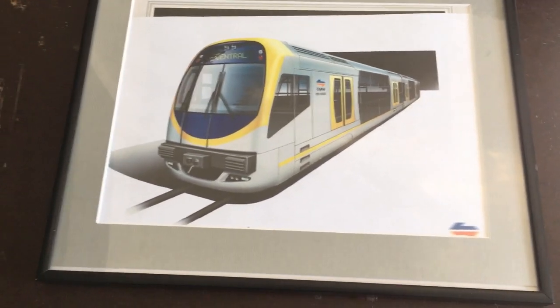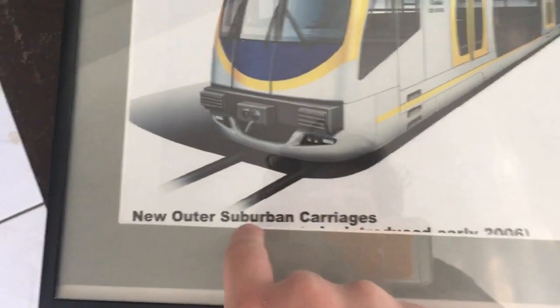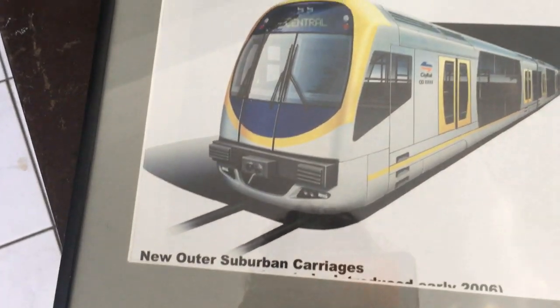It's pretty cool to have this. I paid 25 bucks actually. After shaking it like a maraca upside down a couple of times, as you can see, they hadn't even called it the Oscar — they just called it the New Outer Suburban Carriages.